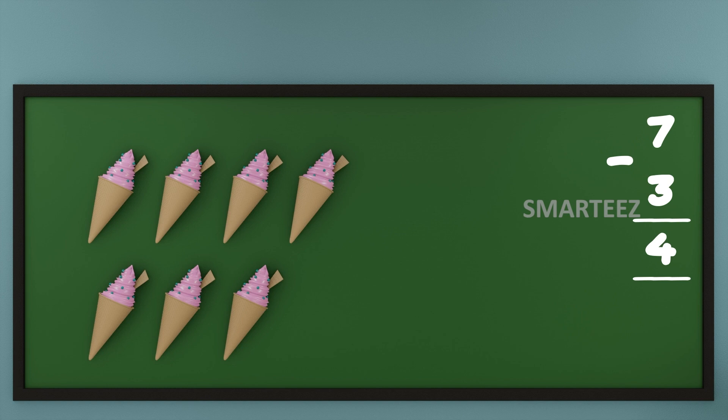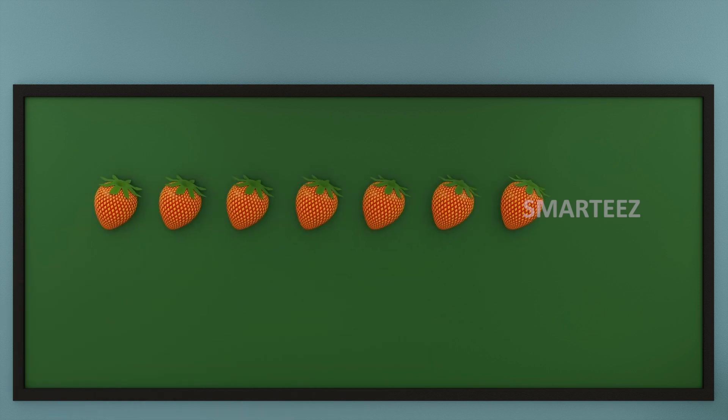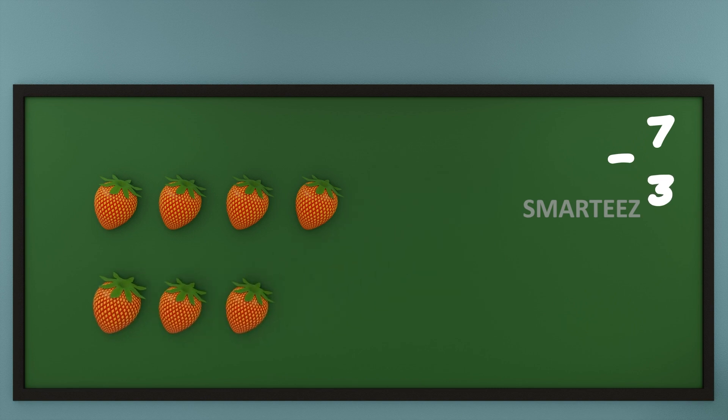Ice creams are real yummy, isn't it? Now let's look at another yummy thing — a fruit, strawberry. Let's start with 7 strawberries and subtract 3 strawberries out of them. That's 7 strawberries in total: 1, 2, 3, 4, 5, 6 and 7. Let's subtract 3 strawberries out of it — that's 1, 2 and 3. What we have left is 1, 2, 3 and 4 strawberries.